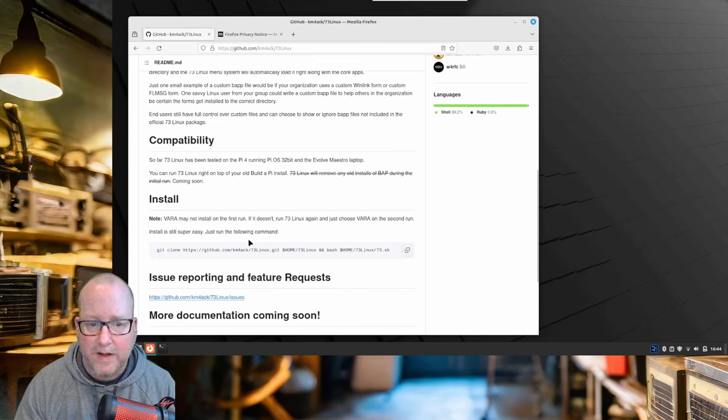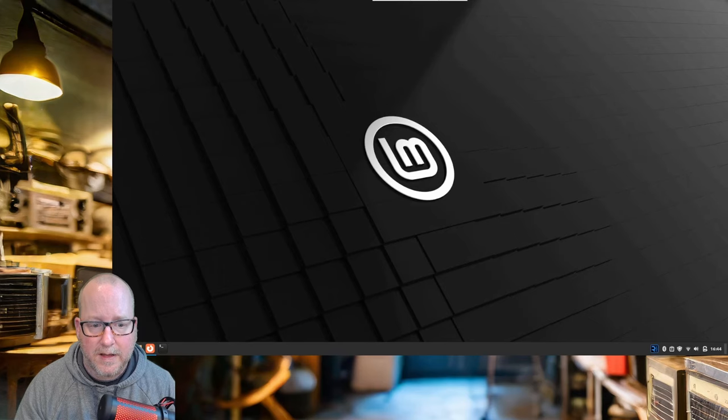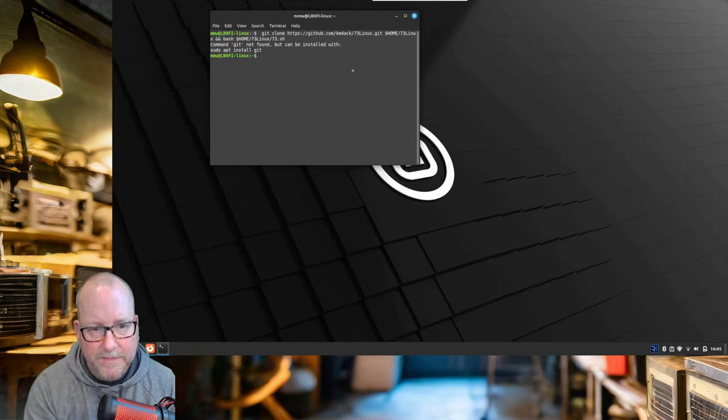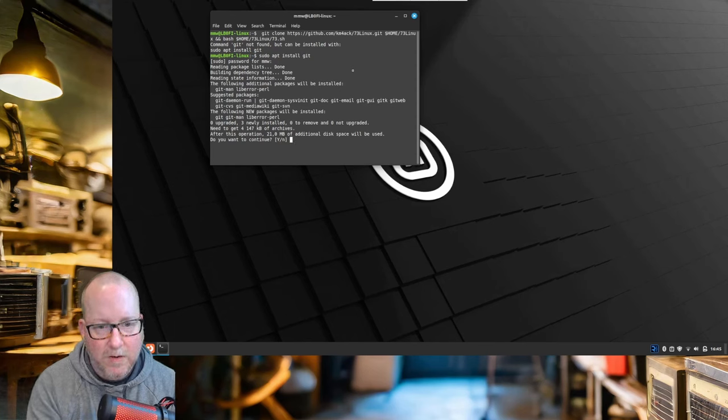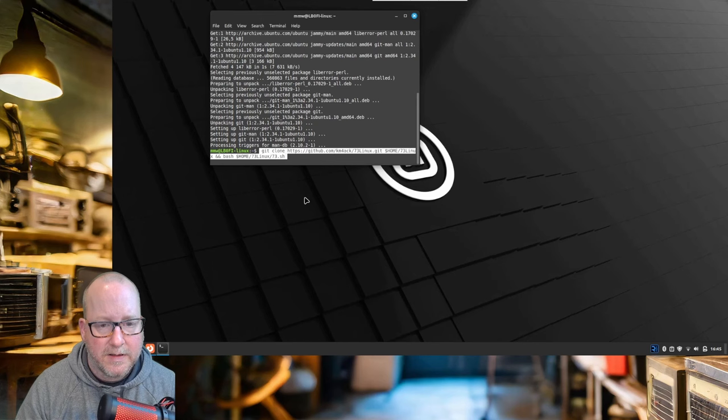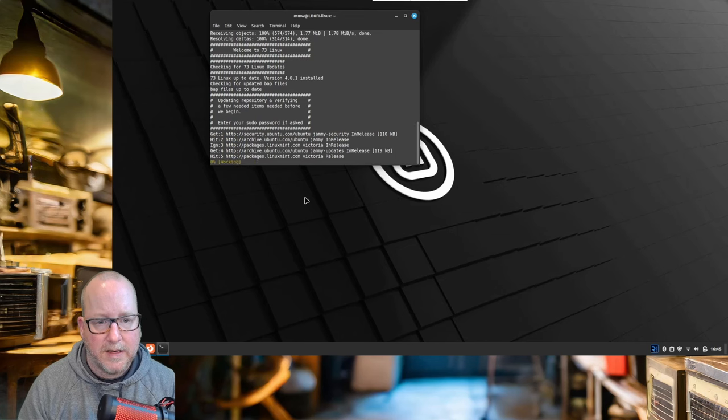We're just going to copy this install command line here, click and copy it, then minimize this and start up a terminal. We'll paste that line we copied and press enter. Seems we don't have git installed, so let's install it: sudo apt install git. And just for information, my password is 'password', all small letters. And we're done. So let's paste the original command again and press enter.